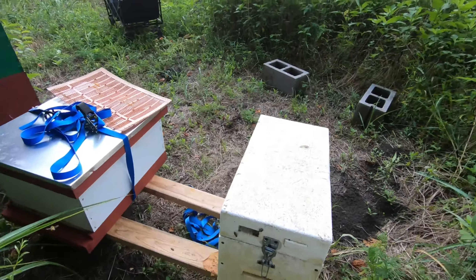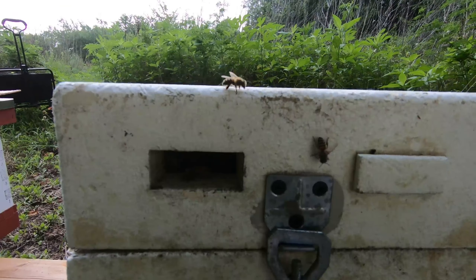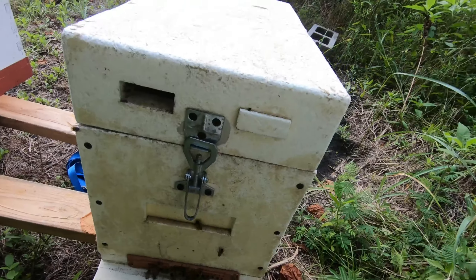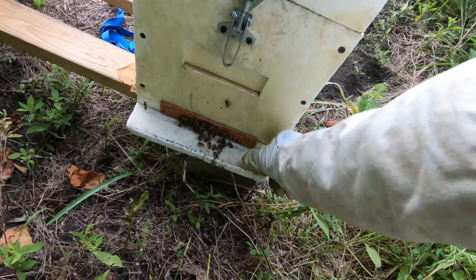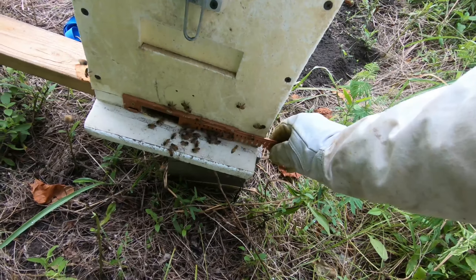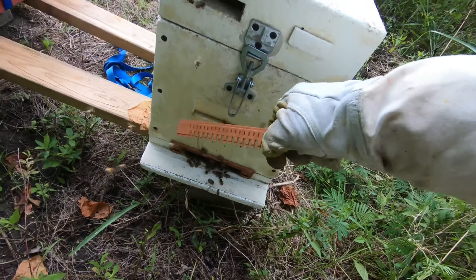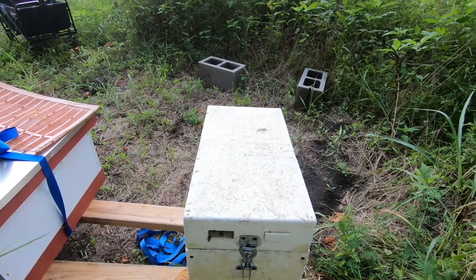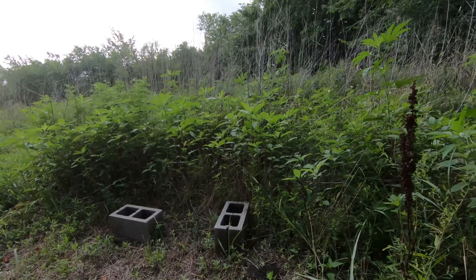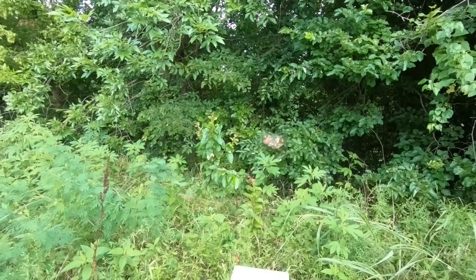Now they have a very nice upper entrance — this is the entrance here. That is the queen excluder entrance, but I don't think we need it anymore, so we can take this off. I really like these NUCs because they're very adaptable — you can just take things off and put things on, very piecemeal to what you need.